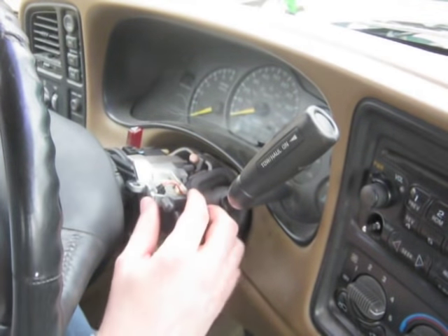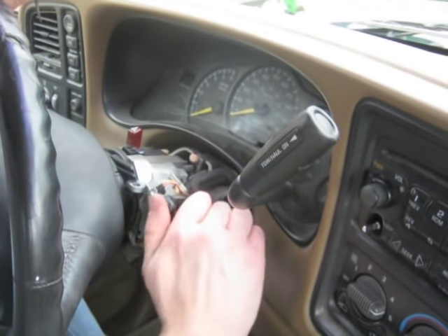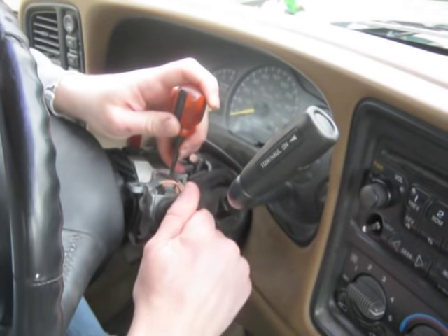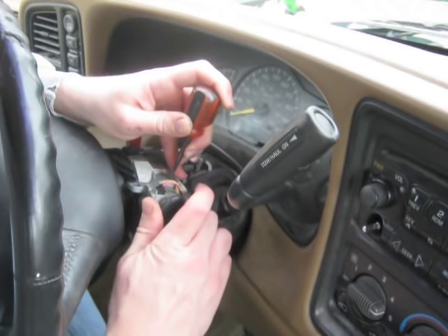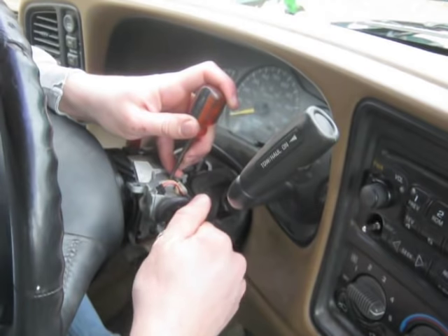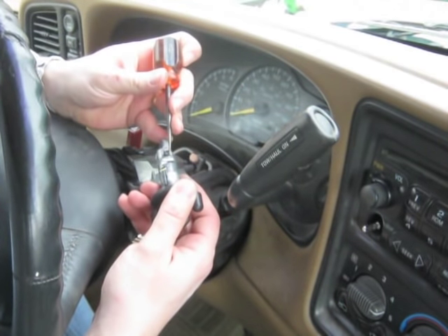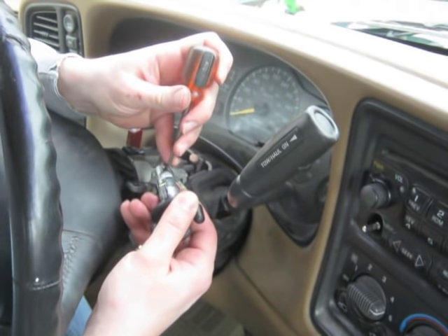So how do we get this thing out of the ignition? Turn the key to the on position and there's this hole right here that you want to stick something small in there — there's a little pin that you're going to push and this thing will eventually work its way out. You're basically pushing this little locking thing right down, and this slides right out.